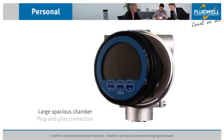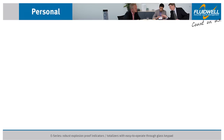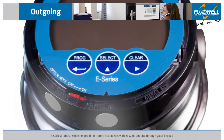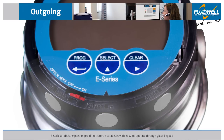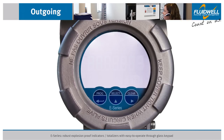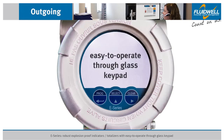A large spacious chamber and plug-and-play connectors ensure quick and easy installation. When the cover is removed, three mechanical push buttons on the bottom side of the display collar can be used for easy programming. One of the key features of the E-Series is the easy-to-operate through-glass keypad — the three infrared keys can be activated without having to remove the front cover.